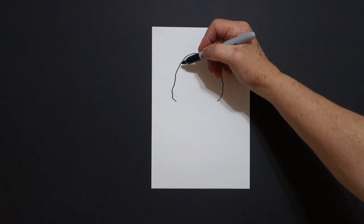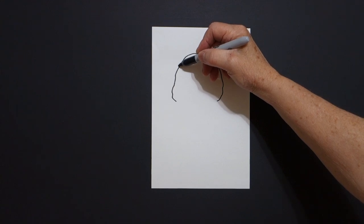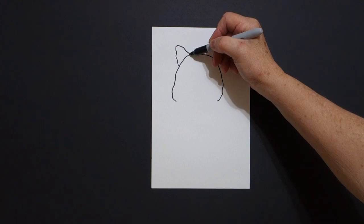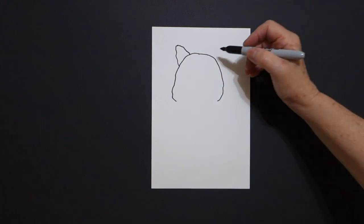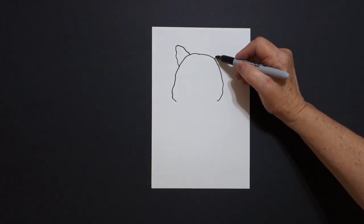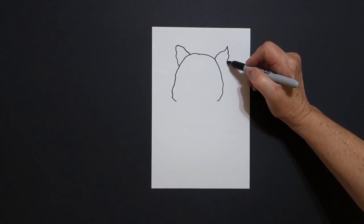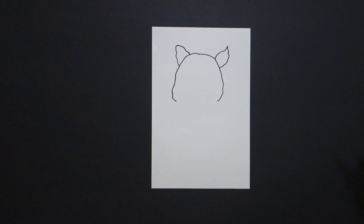I come back up here on the left and I'm just going to draw a wavy line up, curve line, wavy line down, connect. I come over on the right and I draw a curve line up, curve line, wavy, wavy line down, and connect.